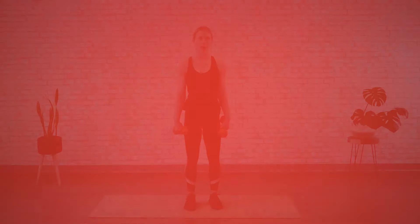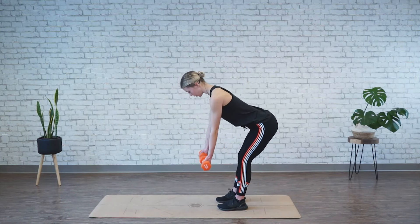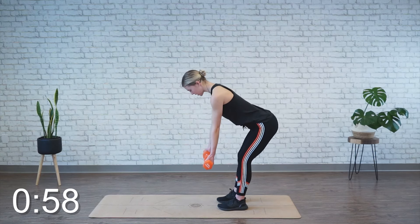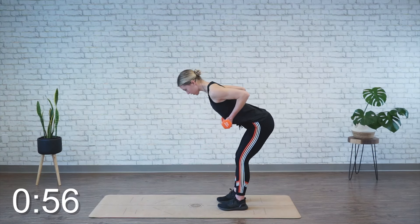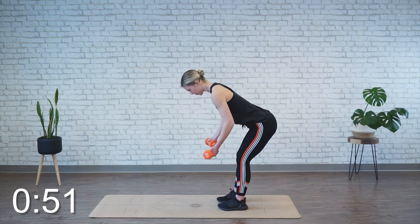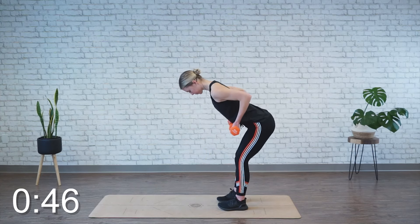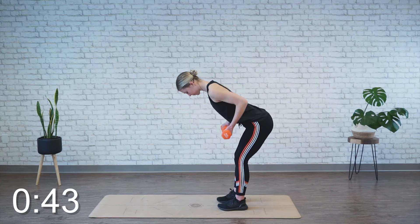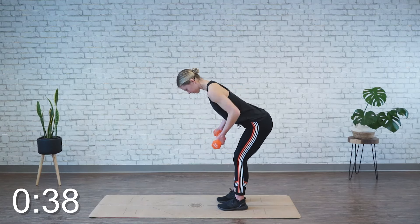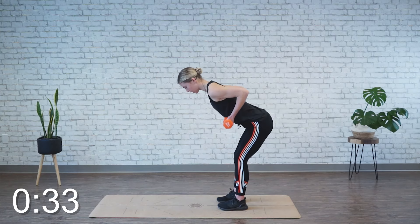We're moving back into the reverse grip low row, so coming into the hip hinge position, back flat, palms facing away. We're going to row for one minute. So again, your main focus is drawing back in the elbows, squeezing the shoulder blades, and then returning. Back should be nice and flat, chest is pressed. Think about rowing those weights towards the bottom of your ribcage — nice and low — it's going to help keep your shoulders away from your ears.